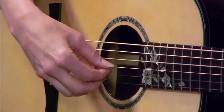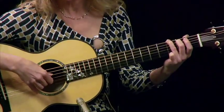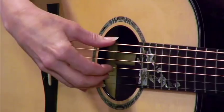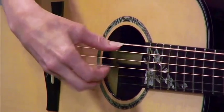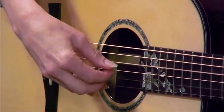Now we'll go back and forth between strings 6 and 5. In slow motion that's pluck 4 3 5 2 4 3, 4 3 5 2 4 3.